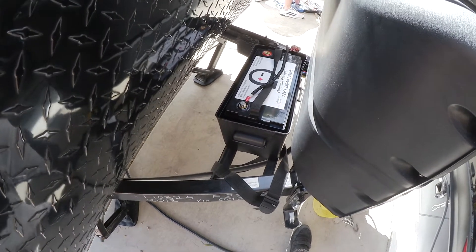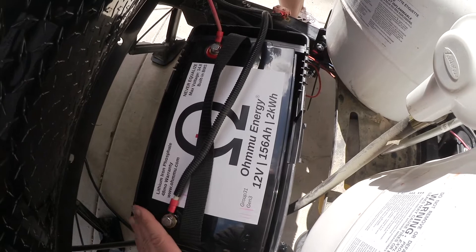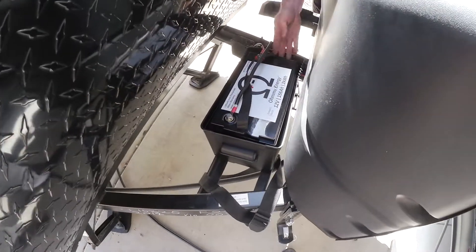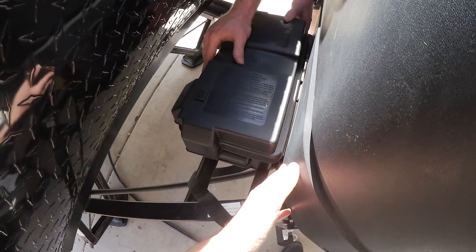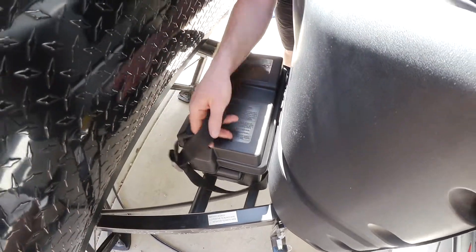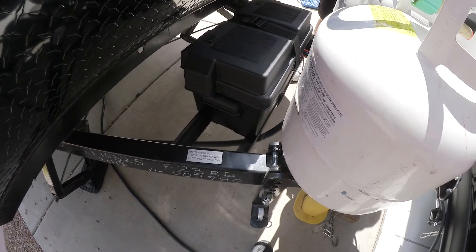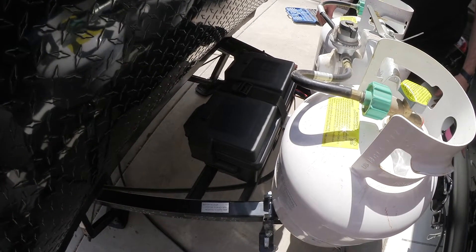That is a nice battery. There is a barrier here so the battery does not slide within the box, and there are different spots to lock it down. We put the lid on it and then the strap on it as well. Look at that — it's really strapped down, locked down, fitting in there. That's what we need for a good camping weekend.